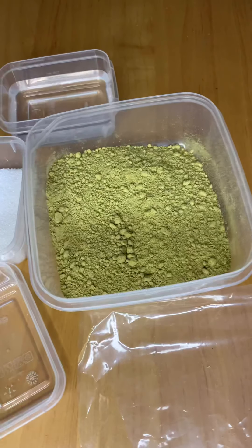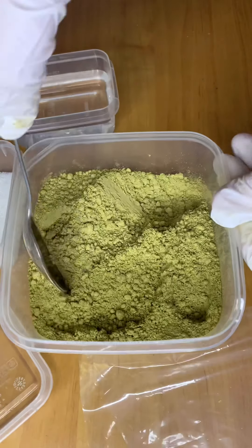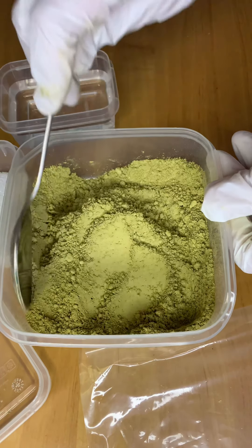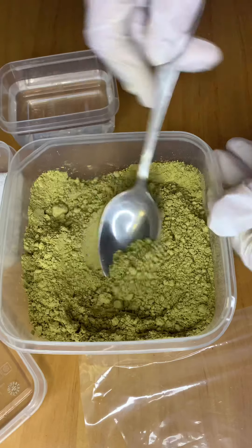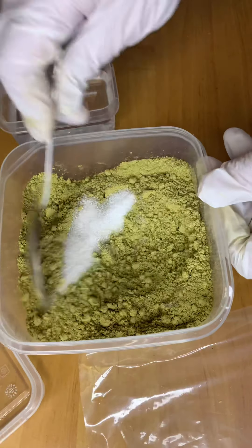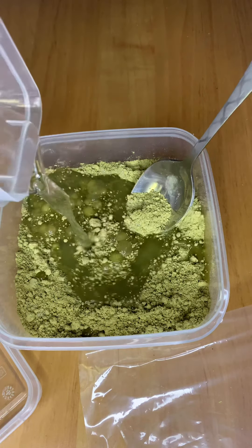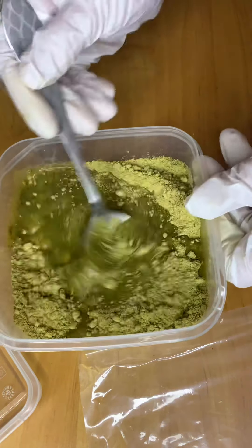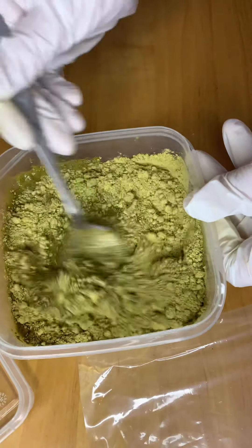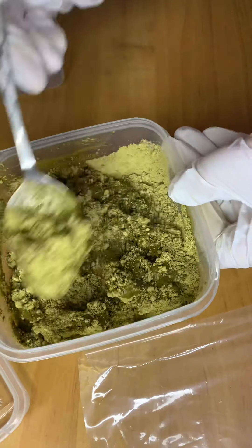If you have lumps in your henna powder, just mash them down with the spoon. If you're doing it in bulk, you can use a hand mixer or a stand mixer — whichever is suitable for you. Add your sugar in, incorporate it a bit, then add your water and mix until it's all combined. It doesn't matter if it looks a bit lumpy. Towards the end you'll need to leave the henna paste to sit in a warm place for a few hours or even 24 hours.